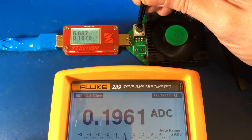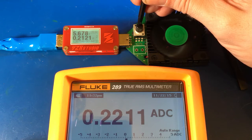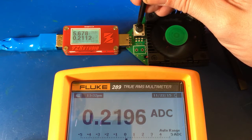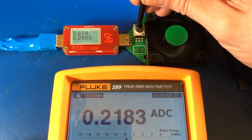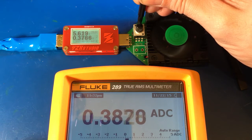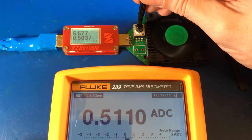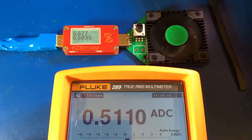And you can turn it really slow and actually dial it in right where you need it, to simulate whatever kind of load you're looking for, which is really great. Let's go to about a half an amp. And if you're not too picky, that's pretty much dead on for a half an amp.